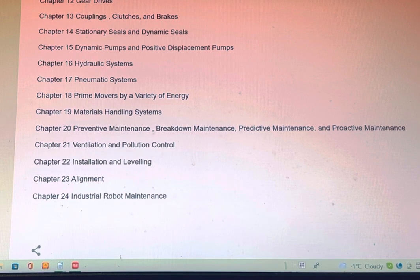Chapter 17 — Pneumatic Systems. Chapter 18 — Prime Movers and Types of Energy. Chapter 19 — Material Handling Systems. Chapter 20 — Preventive Maintenance, Breakdown Maintenance, Predictive Maintenance, and Proactive Maintenance. Chapter 21 — Ventilation and Pollution Control. Chapter 22 — Installation and Leveling. Chapter 23 — Alignment. Chapter 24 — Industrial Robots Maintenance.